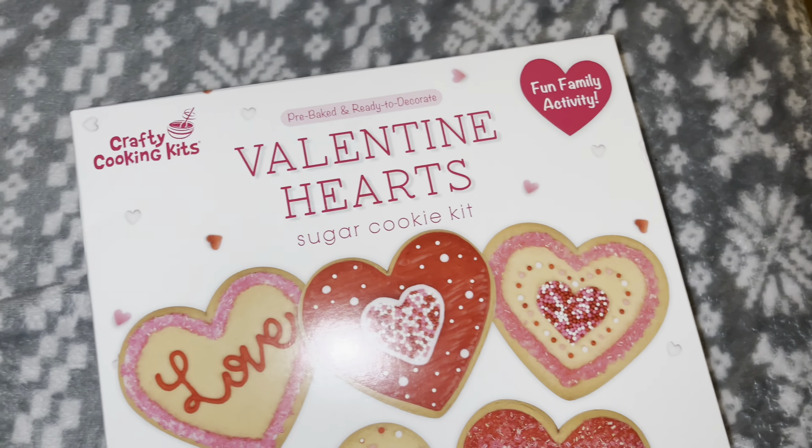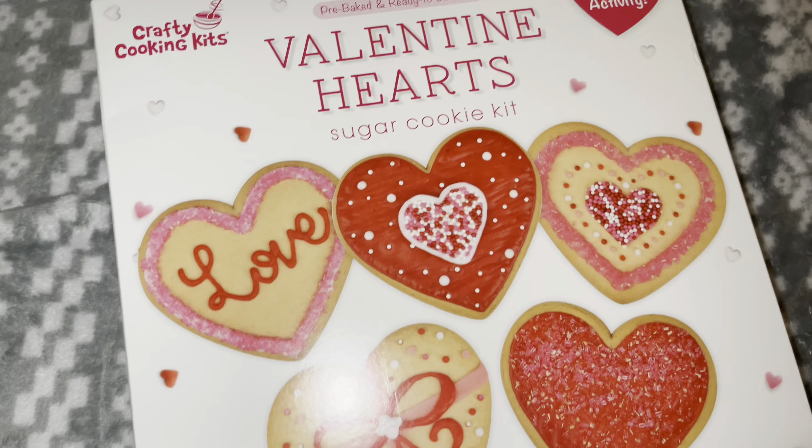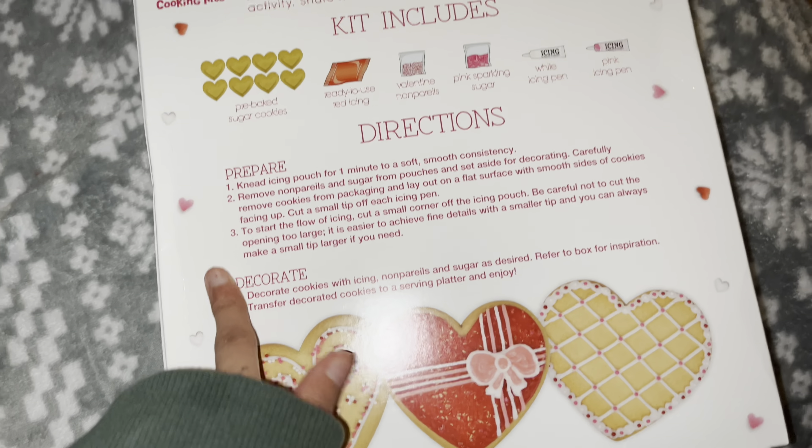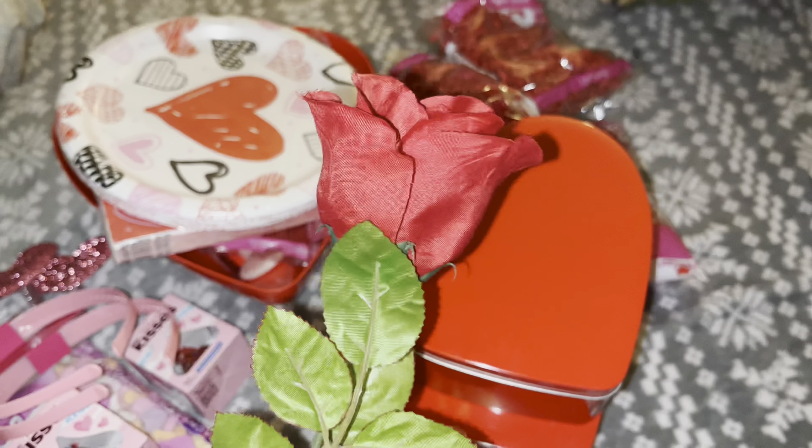I also got this crafting cookies kit — Valentine heart sugar cookies. You can decorate them and I find it super cute. Last thing for myself, I just picked up this rose because I needed it for my makeup.